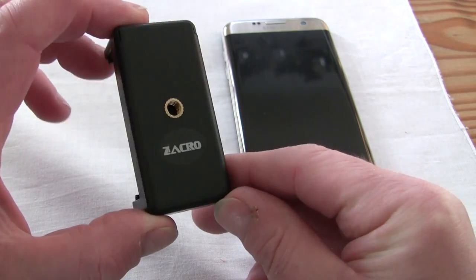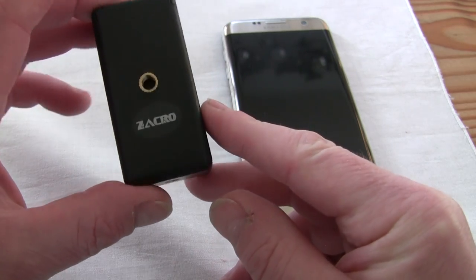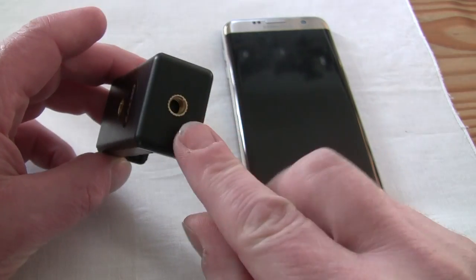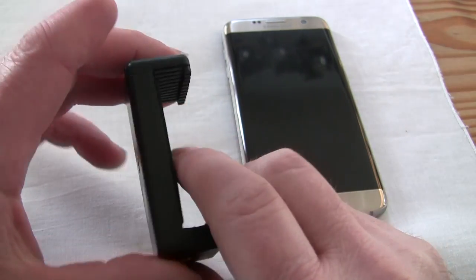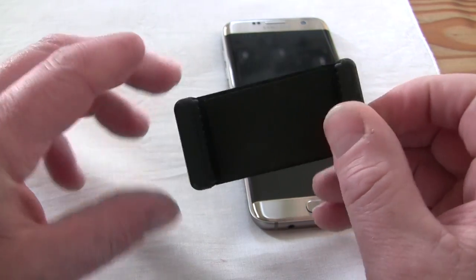Hello again from Product World. Today I've got a Zacro Universal Smartphone Holder Mount Adapter for a tripod. It has two screw holes, one at the bottom and one on the back, which allows for easy mounting in portrait or landscape view.